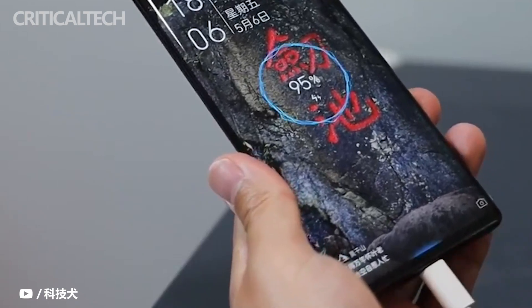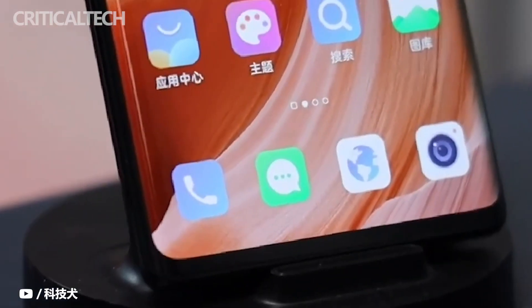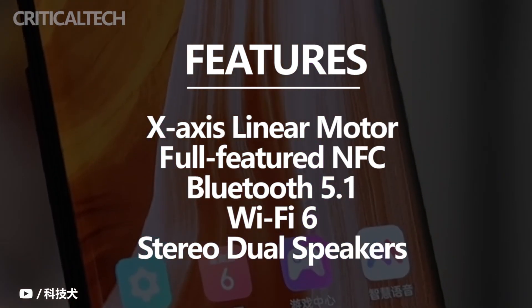Seeing this, you may feel that the ZTE Axon 40 Pro is actually a product that is meant to be well-rounded. So in addition to the features mentioned above, other things such as X-axis linear motor, full-featured NFC, Bluetooth 5.1, Wi-Fi 6, and stereo dual speakers are all included.